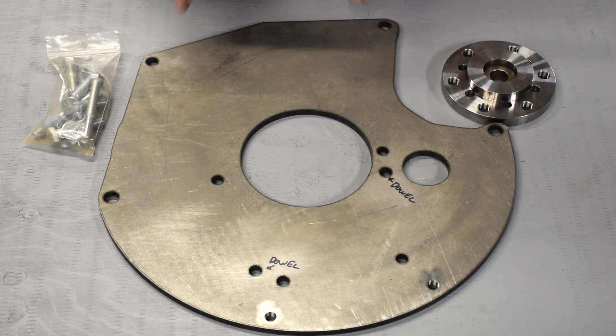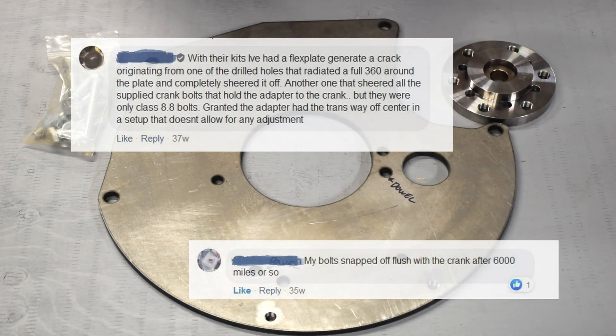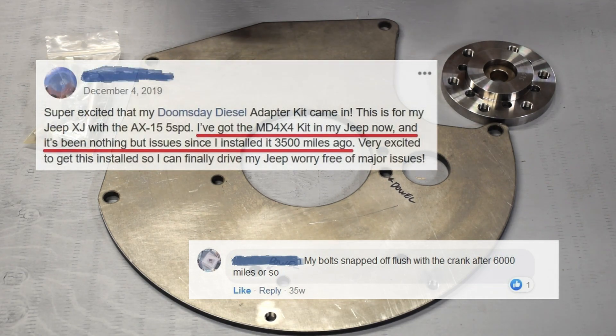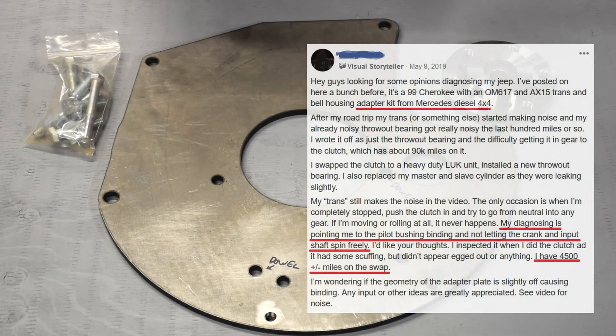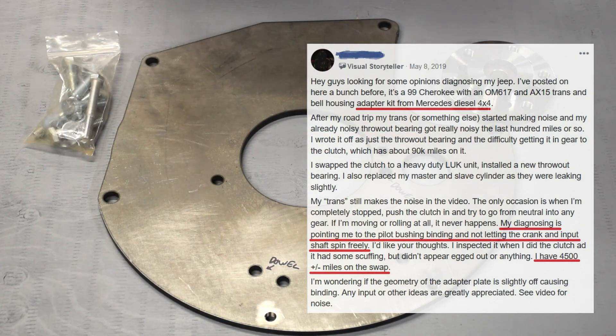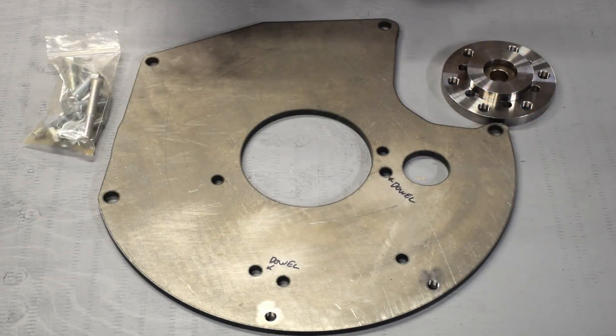However, as soon as I got it and actually realized how it was built and how it works, I became very suspicious of it. I did a ton more research and found all sorts of horror stories about failures this adapter caused — things ranging from taking out the clutch, to the transmission, to even the engine itself — and that does not sit well with me.